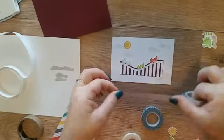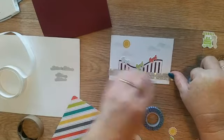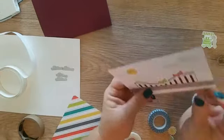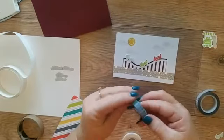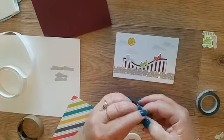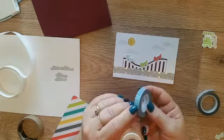I'm popping some beautiful washi tape along the bottom there like that. I'm also going to pop another bit - this one's brand new, I haven't used it yet. I'll fold that around - hopefully I'll find the end a lot better this time.